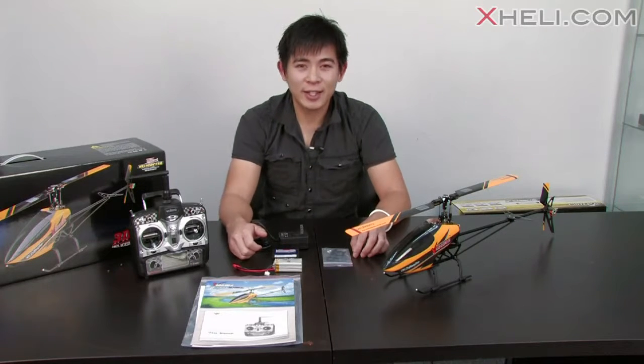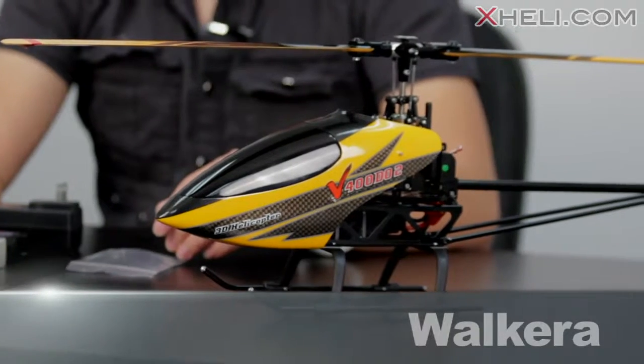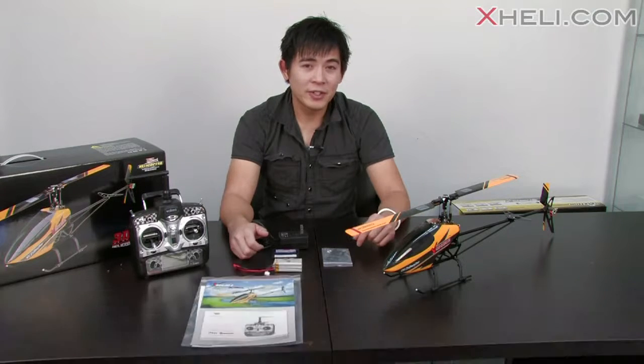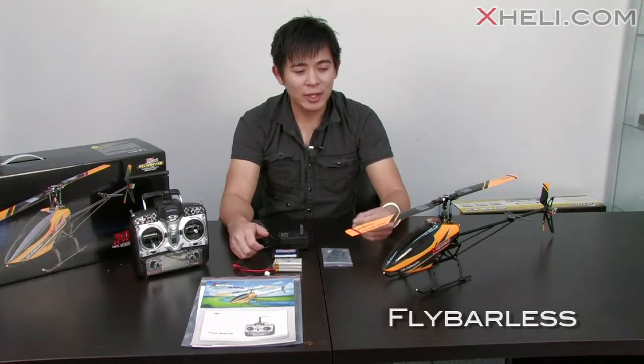Hey everyone, this is Tony from XLA.com. Just want to show you guys the new Walkera V400D02. The V stands for Fly Barless and D02 stands for Collective Pitch. So this V400D02 is a full function, fly barless, six channel helicopter.